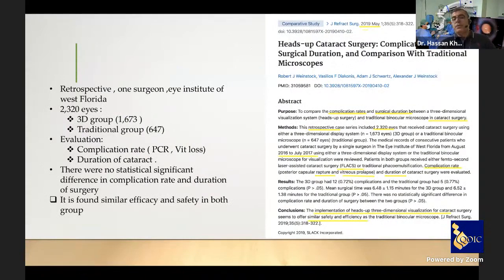Multiple published papers have compared complication rates and surgery duration using the 3D visual system. In one large retrospective study — all surgeries performed by one surgeon — involving 2,320 eyes (1,673 using the 3D visual system and 647 using the traditional microscope), they evaluated posterior capsule rupture, vitreous loss, and surgery duration. There were no statistically significant differences in complication rate or duration time; the 3D system showed similar efficacy and safety to the traditional surgical microscope.